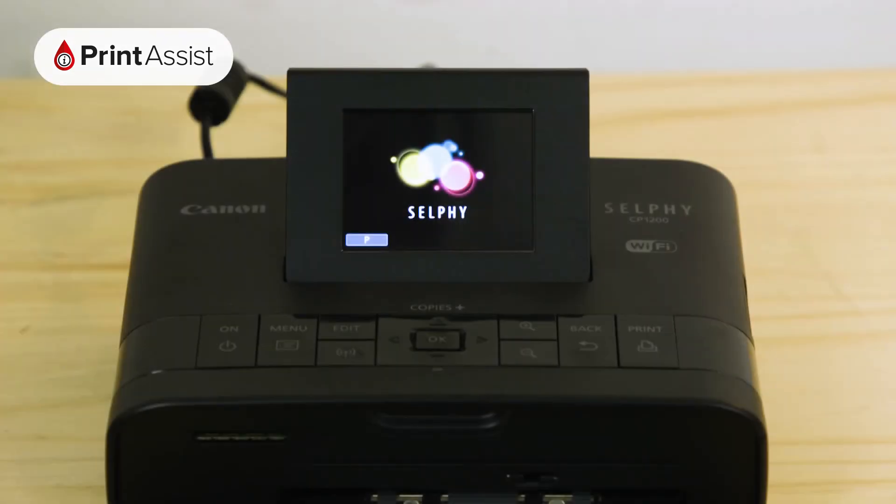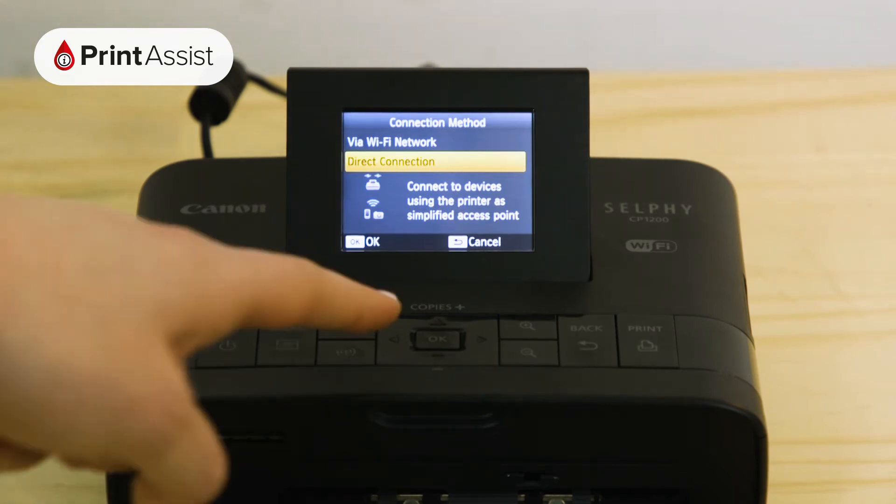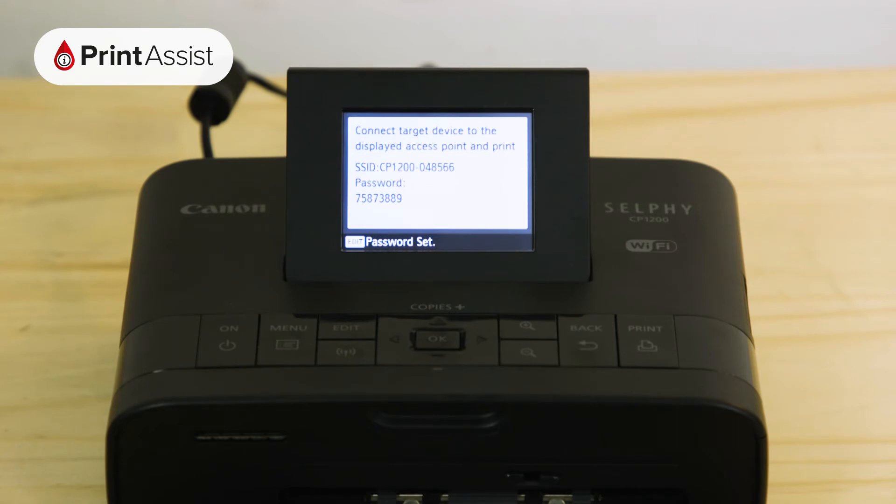First press the Wi-Fi button. Using the arrow keys navigate to Direct Connection and then press the OK button. The printer will then take a few moments to apply this setting before displaying the SSID, which is the name of the network, and the password that you'll need to enter on your device in order to connect to it.